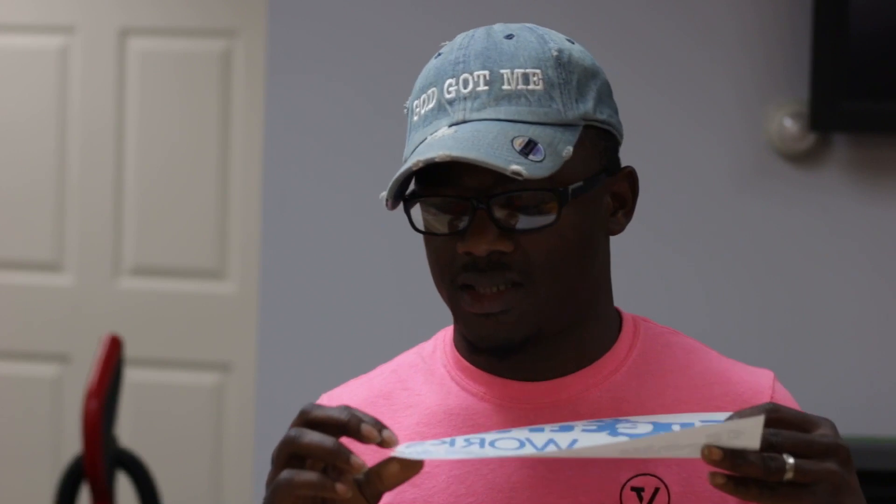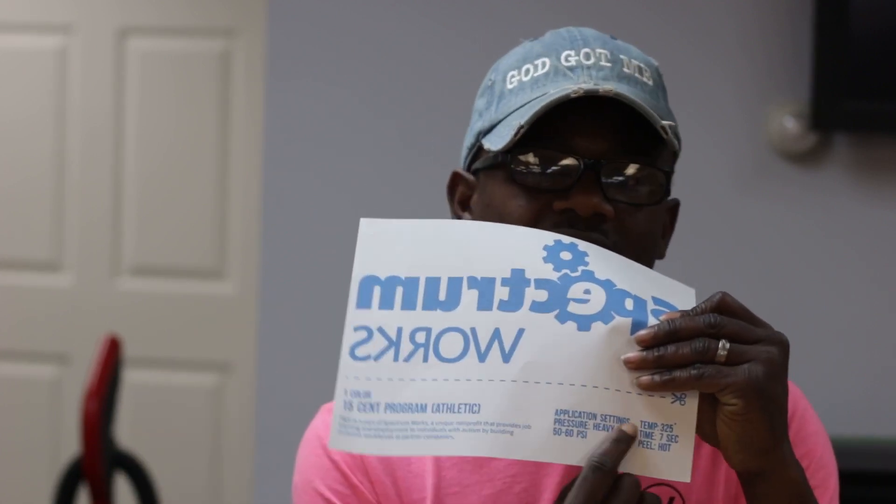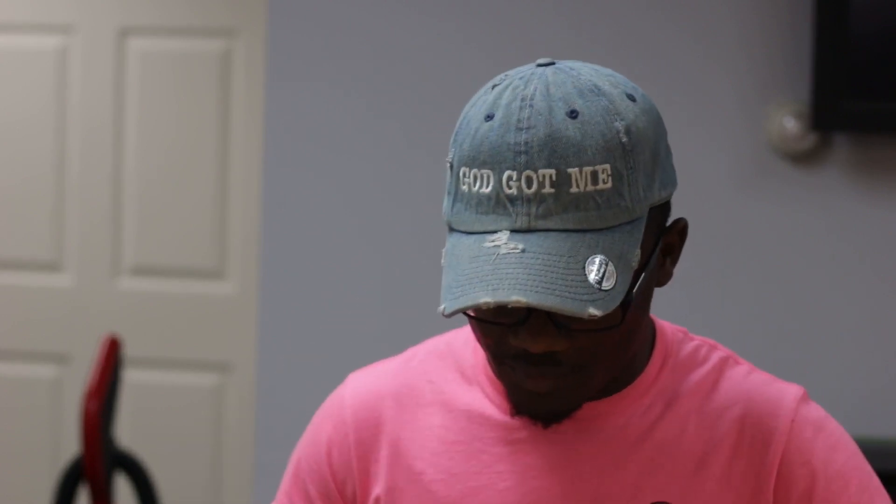When you open this package the first thing you see is their one-color 15 cents program. This is a one-color print that comes in the package. It gives you all the information you need to apply it: F&M one-color 15 cents athletic, application process is 325°F for seven seconds, hot peel, 5 to 60 psi. Good information right there.